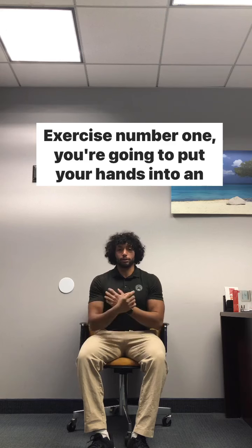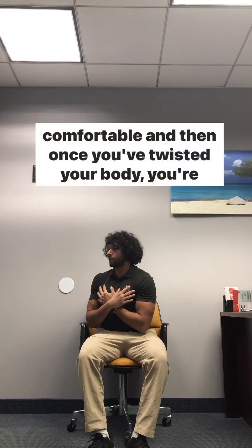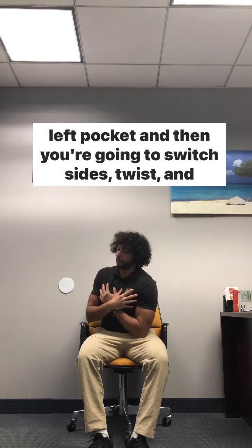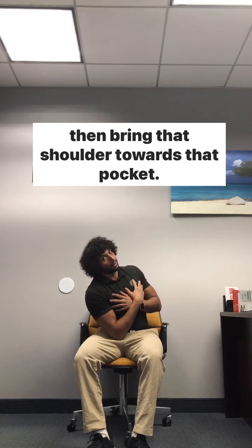Exercise number one: you're going to put your hands into an X, you're going to twist your body as far as feels comfortable, and then once you've twisted your body you're going to bring your left shoulder towards your left pocket. Then you're going to switch sides, twist, and bring that shoulder towards that pocket.